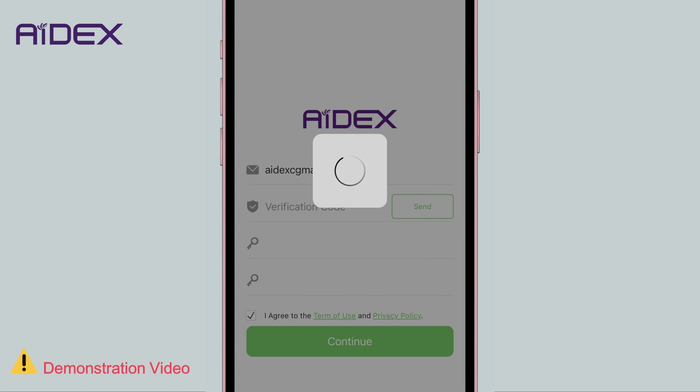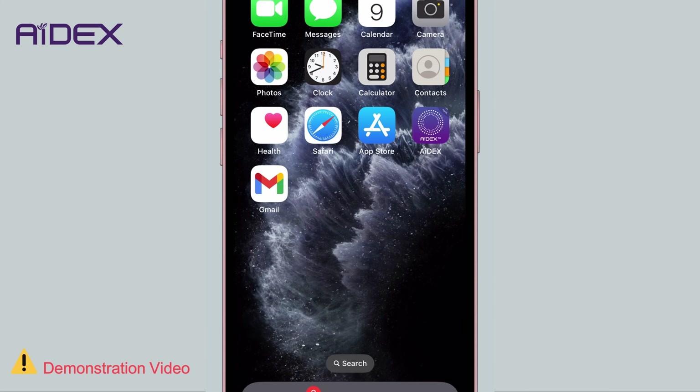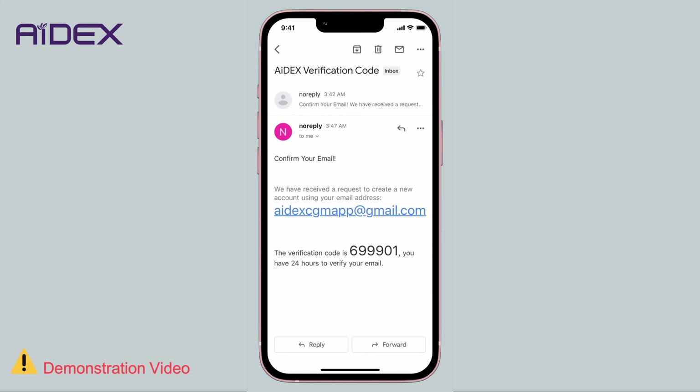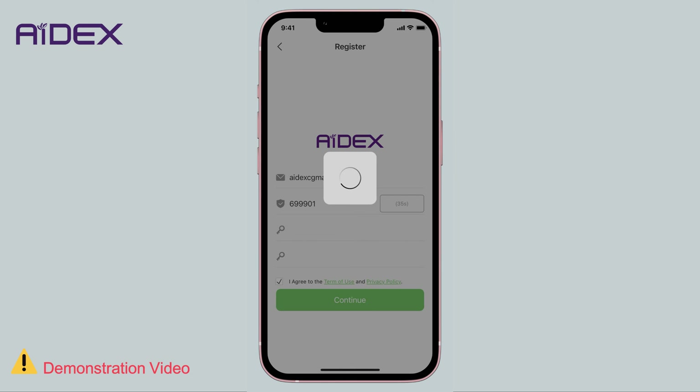Click 'Send Verification Code' to your email address — this should be completed within 60 seconds. Check your email; you should have received a message titled '8X Verification Code'. Enter the code in the app and click Continue.